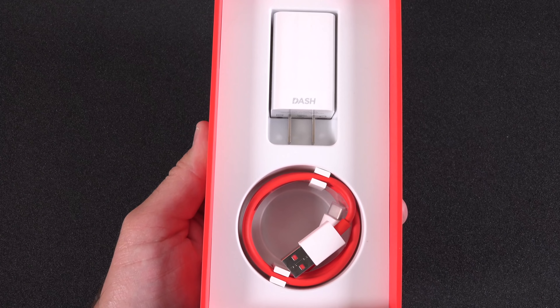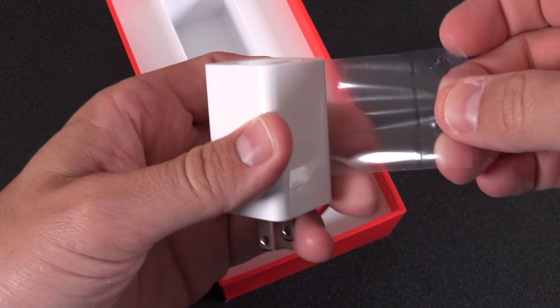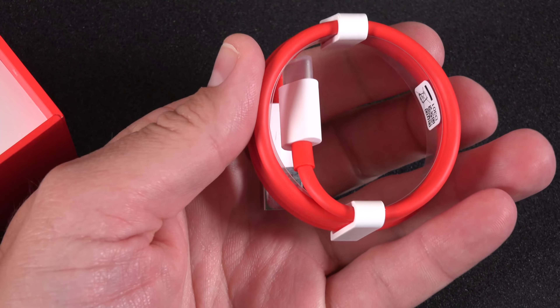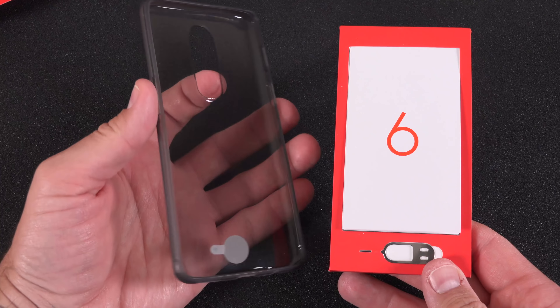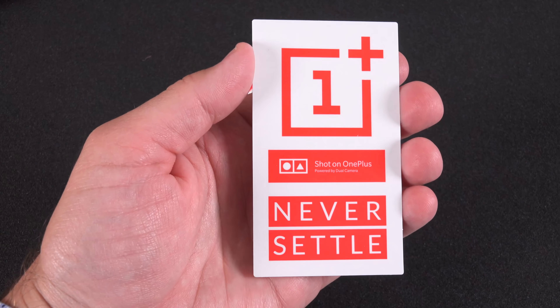One of those accessories includes the dash charger which runs at only 5 volts but 4 amps, so it maximizes current over voltage. This means you can continue charging your phone without thermal throttling, which tends to be an issue with most rapid charging solutions. Inside this tray, in addition to a SIM ejection tool and some paperwork, is an included TPU style case. It's just enough to provide protection for the phone, but you may want to get something more upscale from the OnePlus Store.